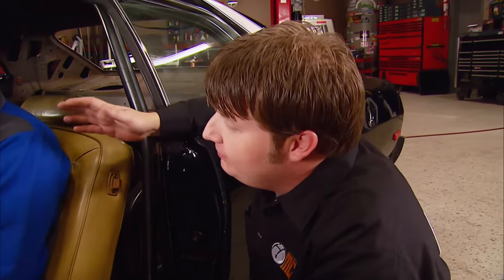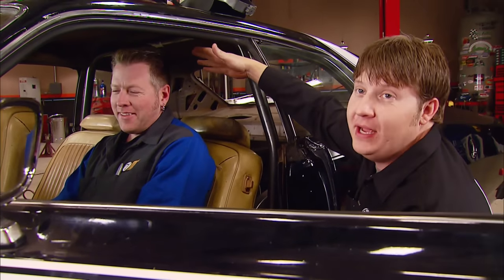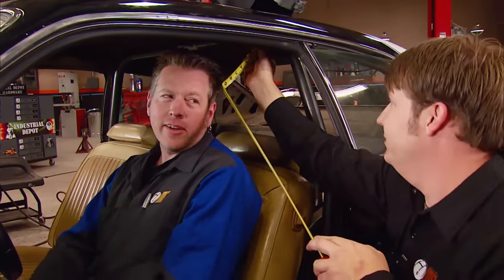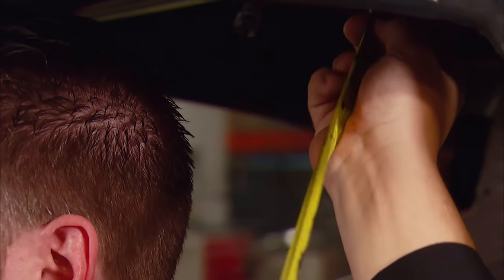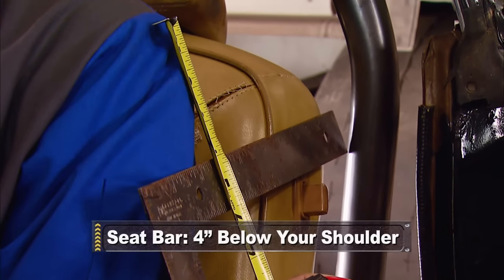With Rick properly installed in the car, we've got to do a measurement between this back bar and the back of his head, because you want it to be within six inches of your helmet. We're right at seven, but if you add in the thickness of a helmet plus his ego, we're well within six. Now we need to determine the height of our rear seat bar — you want it four inches below your shoulder.